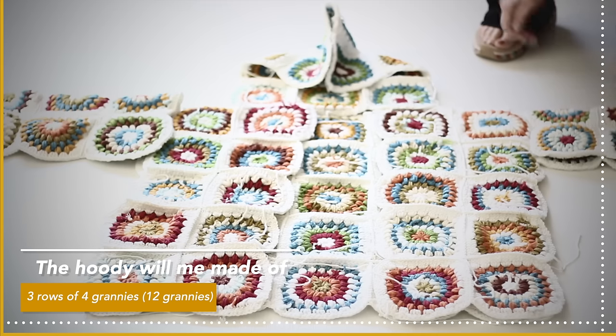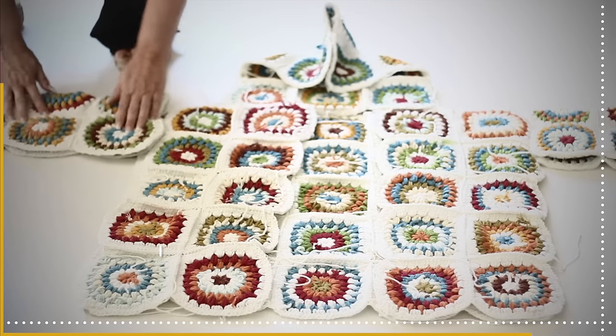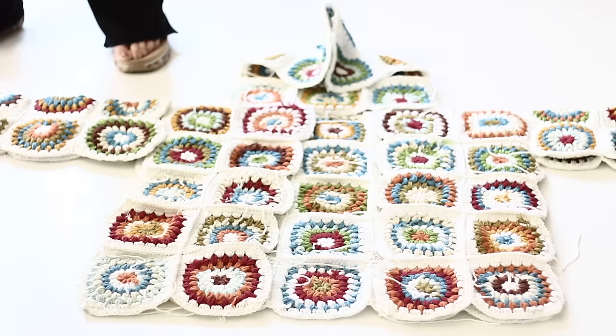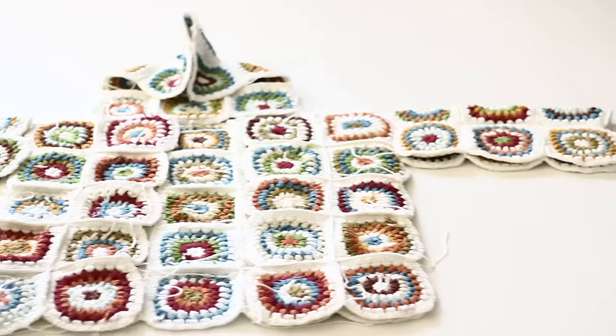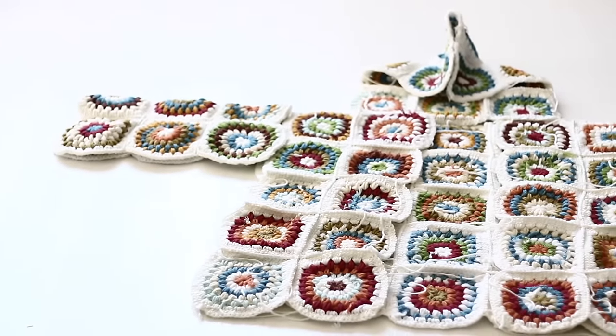The sleeves have three grannies which will be folded in half, and the seam of the sleeve will be at the bottom. I hope that all makes sense — I'm trying my best to explain it simply.